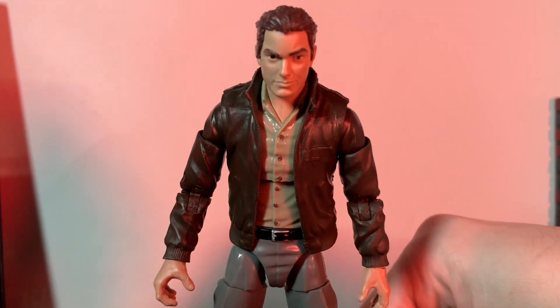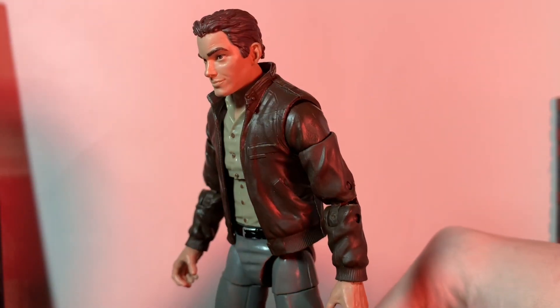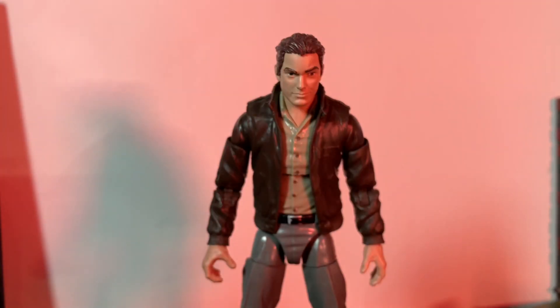You can actually just use them as an overall Peter Parker if you want. When it comes to customs, I believe everyone should have as many options as possible when it comes to your own creation — well, it's not actually just my own creation.